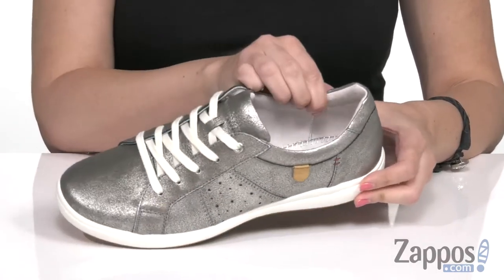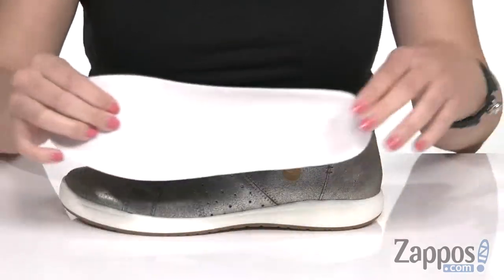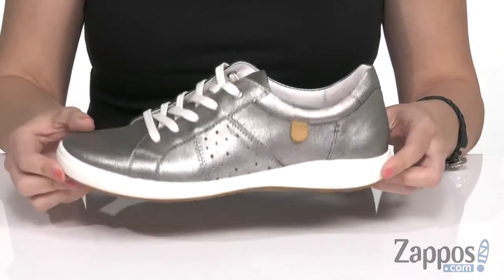Easy to lace up with light padding around the ankle. It does have a soft and breathable leather lining, and you've also got a cushioned leather-lined footbed to keep you nice and comfy. It's very lightweight and flexible, and it's all on top of a man-made outsole.